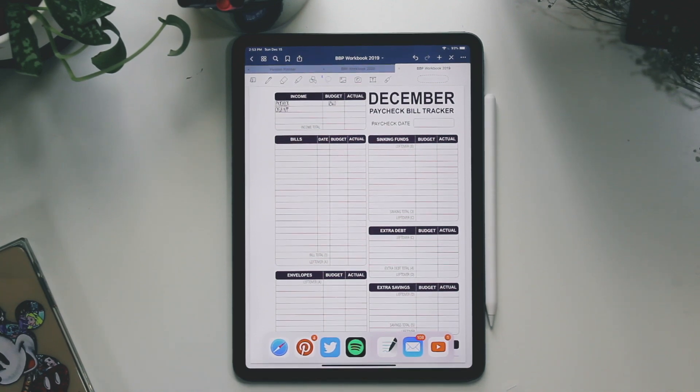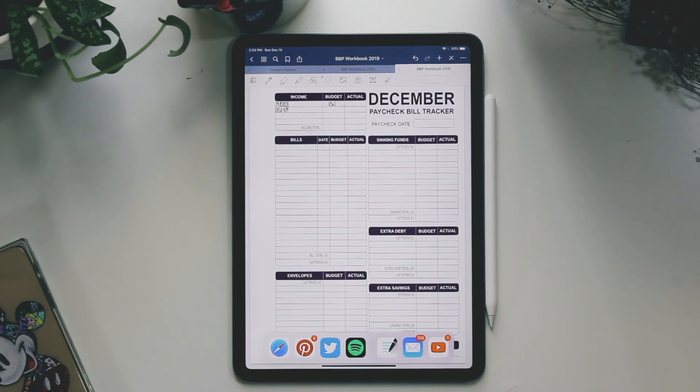I'm coming at you with a tutorial. I've had a few requests from you guys asking how I fill out my Budget by Paycheck workbook by The Budget Mom, but the digital version on GoodNotes. If you don't know how to get the PDF digital version onto GoodNotes, I'm going to try my best to find a good tutorial to link down below.